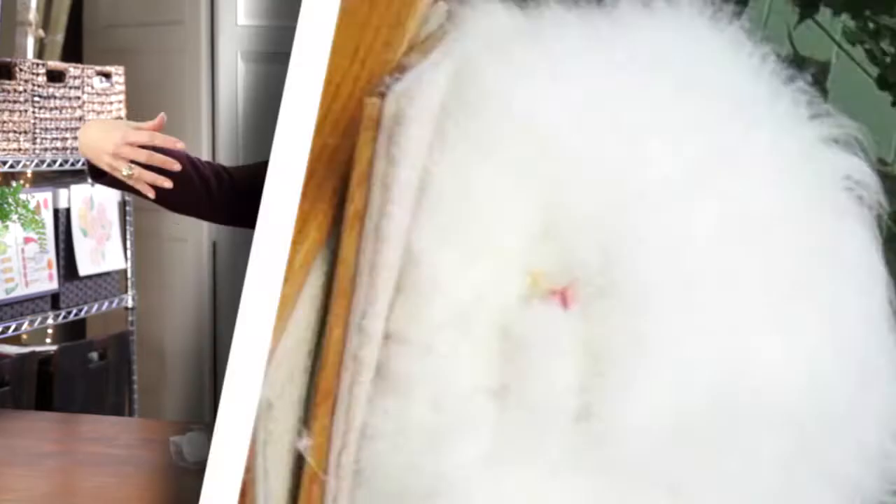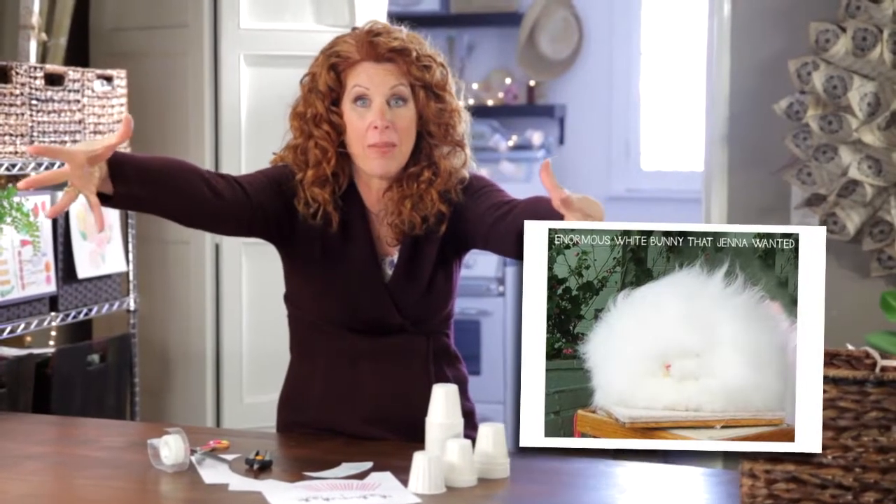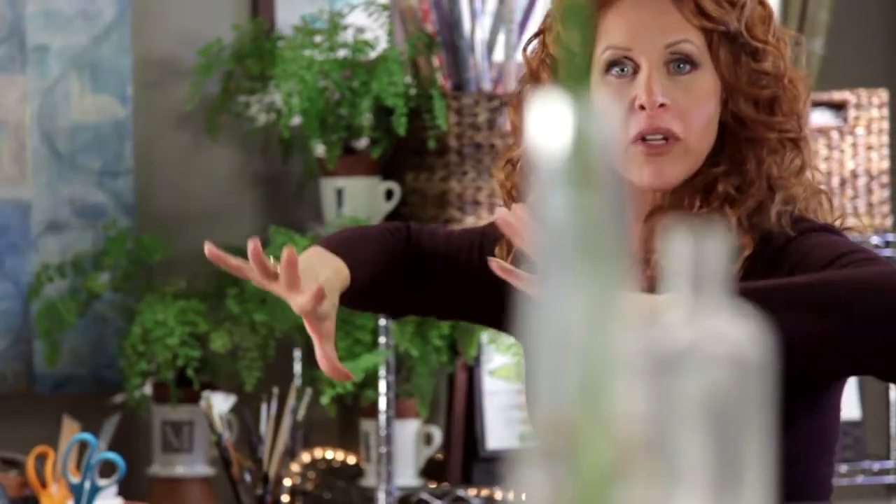Somebody posted a white angora bunny rabbit, and I wanted it. So I told everybody for my birthday that's what I wanted. This is what I got.